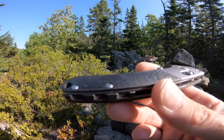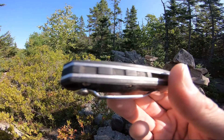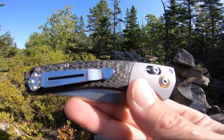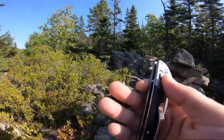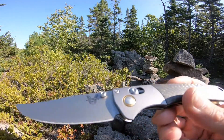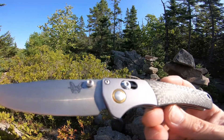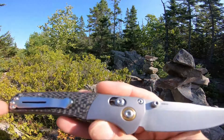This one has the full carbon fiber handles including upgraded carbon fiber backspacer, standard split arrow pocket clip, an axis lock, 7.89 inch overall, and a 3.4 inch S90V blade.